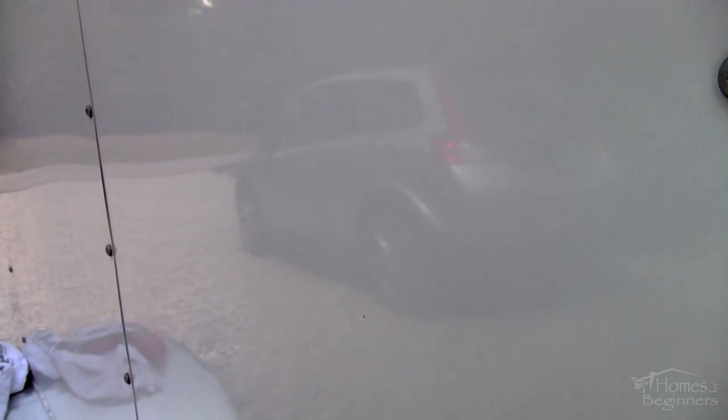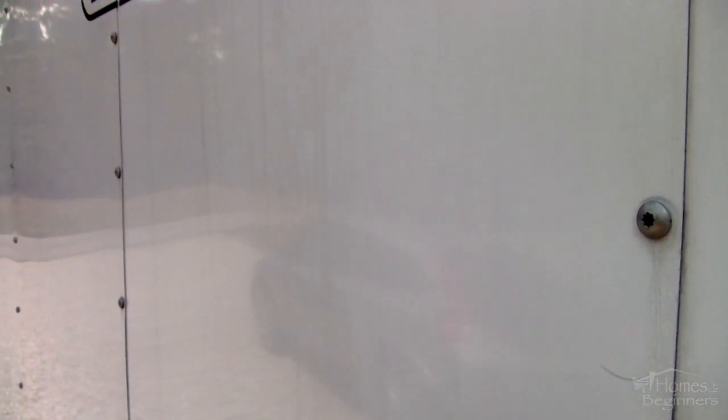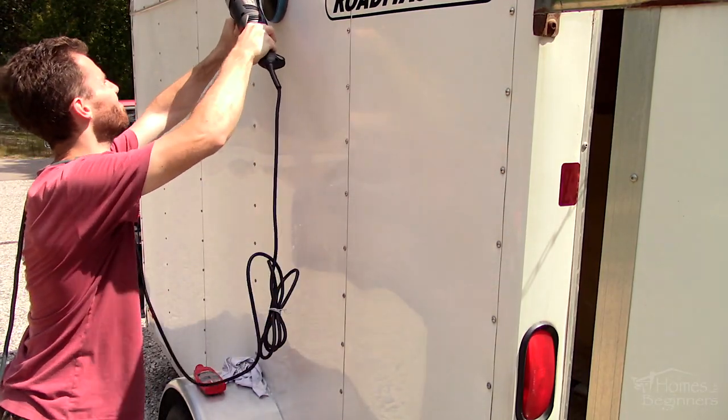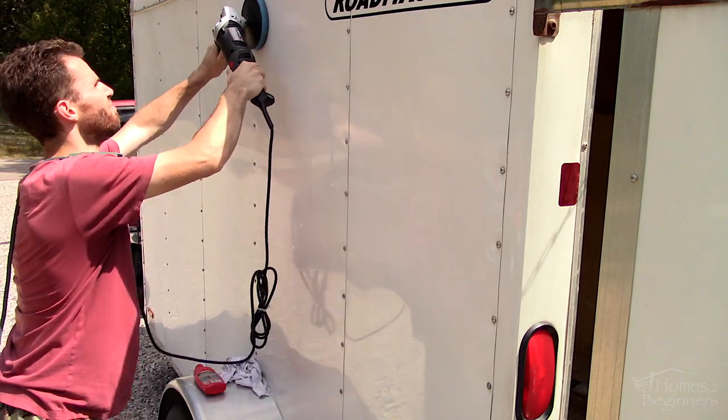I'm still slowly cleaning up the trailer. While it is hard to see, the white paint is mildly scuffed and oxidized. This method can be used on a variety of painted surfaces. It's only intended to remove light surface imperfections, so you will see some of the harsher damage, but it will certainly be an improvement.